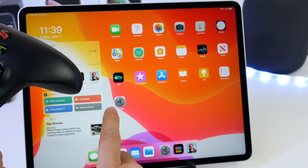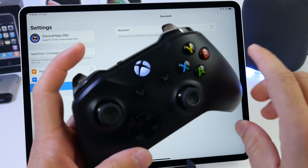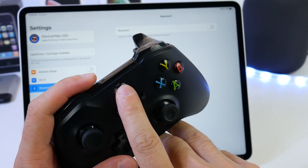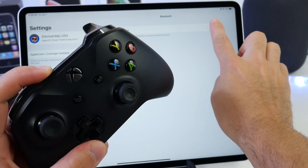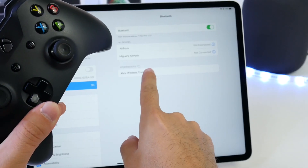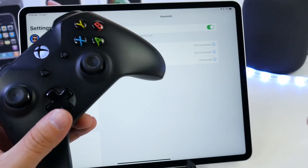Let's begin pairing the Xbox controller. The first thing I recommend is turning Bluetooth off, then enter pairing mode on your Xbox controller by tapping and pressing the Xbox button, and then pressing and holding the share button on the top. Just press and hold, then turn on Bluetooth, and you'll see the pairing prompt appear. Go ahead and click on the Xbox controller — simple as that.